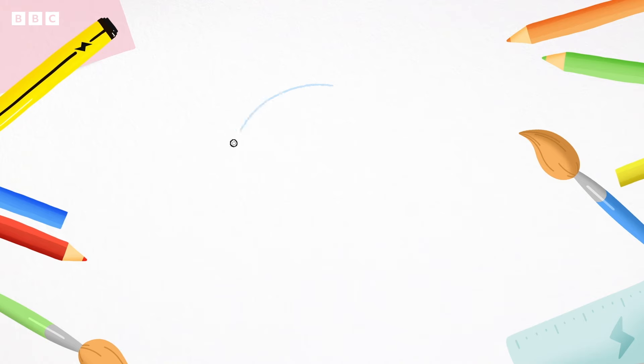First, with your pencil, draw three circles — one, two, three. This will be D's head and pigtails.